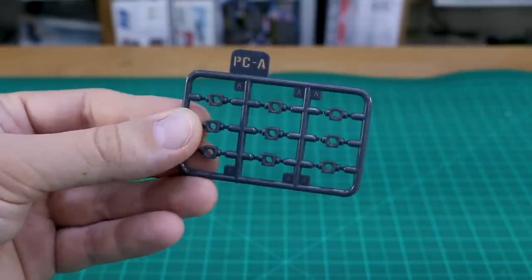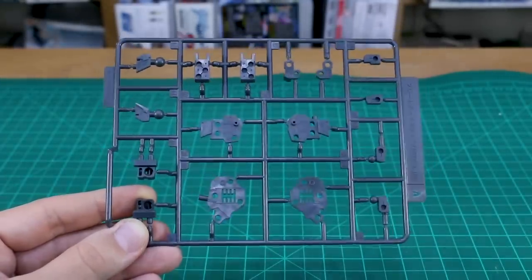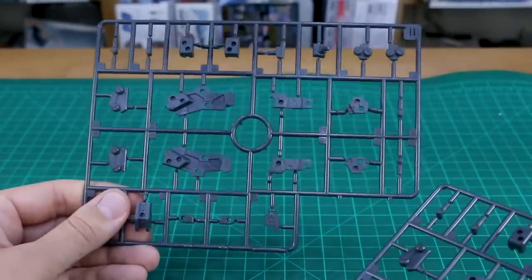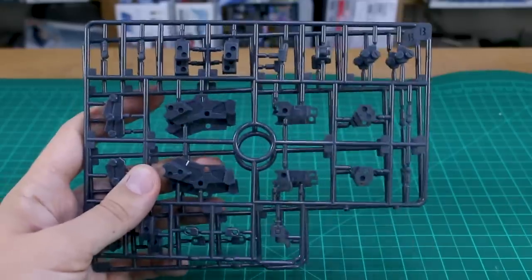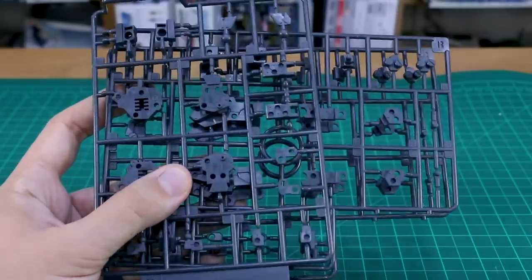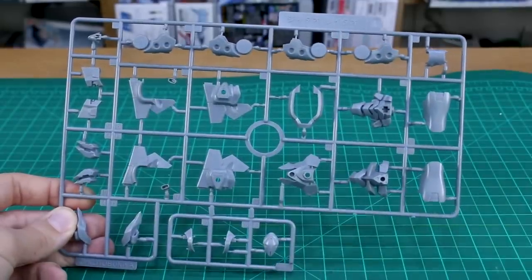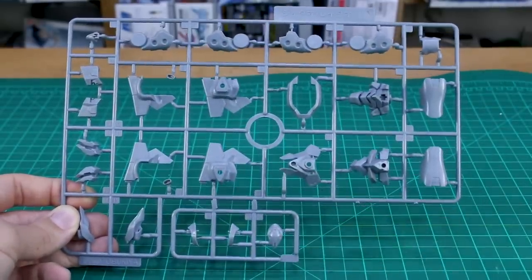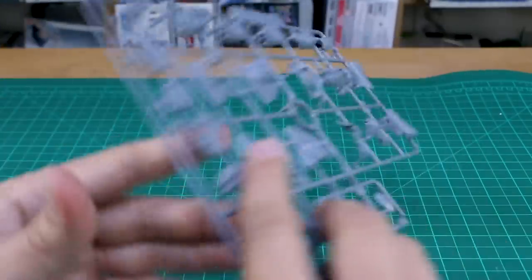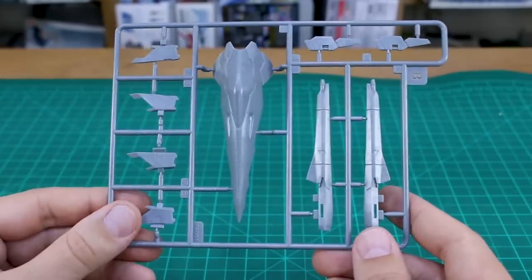First up, there are polycaps — nine of the PCA polycap. Runner A is the Frame Arms Architect Frame, the renewal version. Then Runner B covers the rest of the arms and legs parts for the Architect Frame — two of this B runner — in a dark gray that almost looks slightly metallic. Runner A specifically for this kit contains parts for the G-Dao and Rei-Dao, with some new parts added, originally from 2016 when the previous version came out.